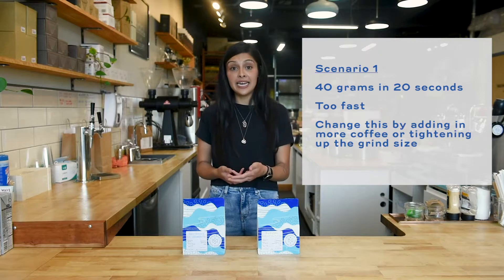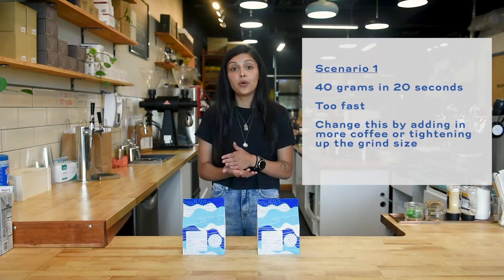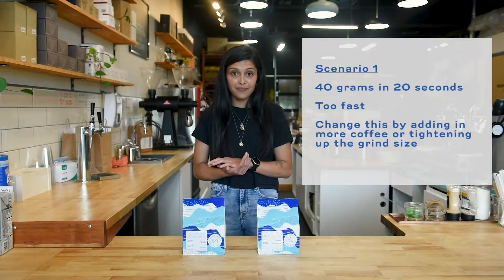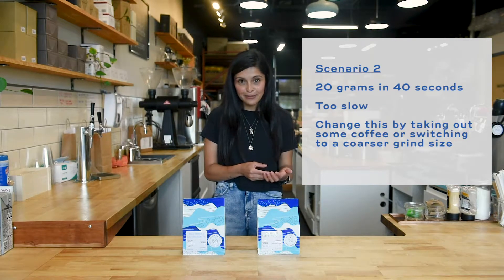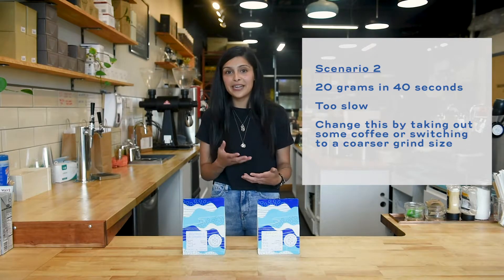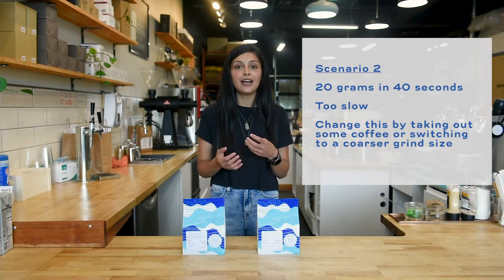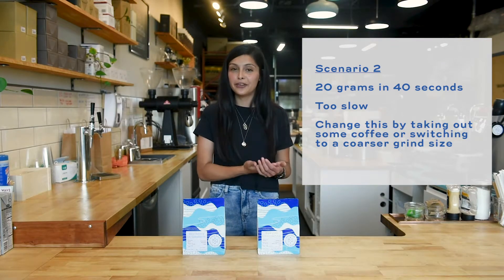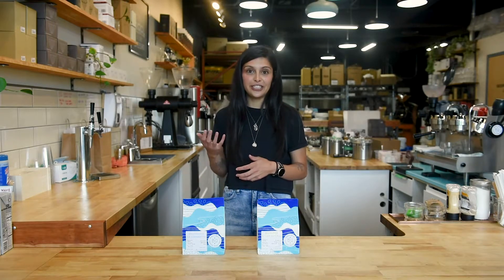The way you can change that is by adding in more coffee if you have the room, or tightening up your grind size — making it finer. Vice versa, if your shot is pulling maybe 20 grams of coffee and it's been 40 or 50 seconds, that means you have to take out coffee and/or change your grind size to being a little coarser. Now I'll take you through how to actually do those things.